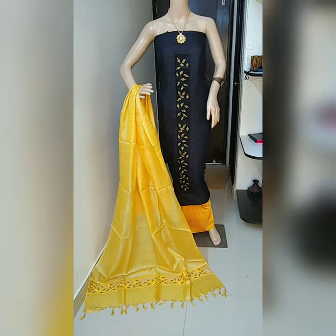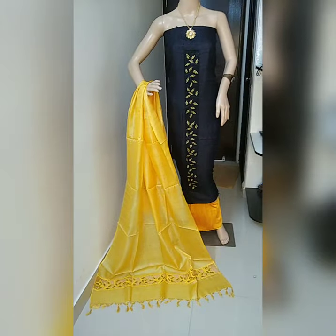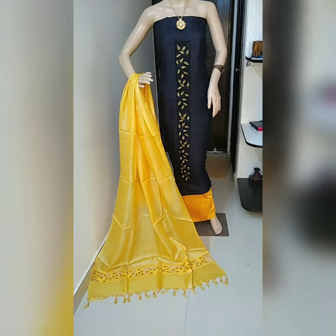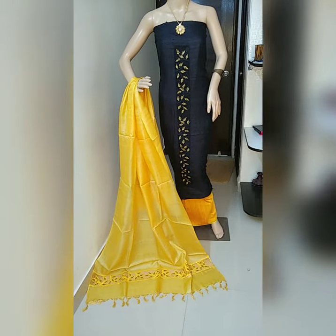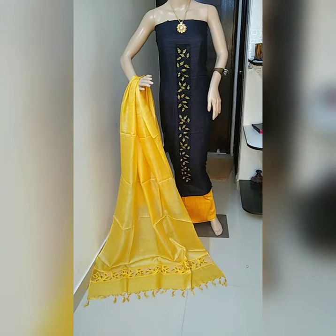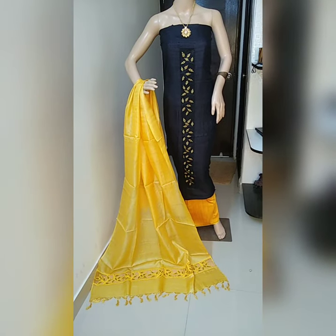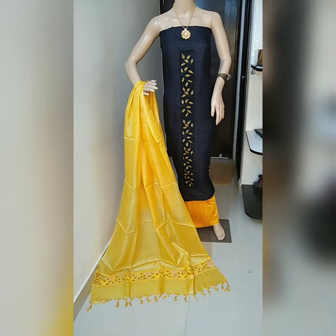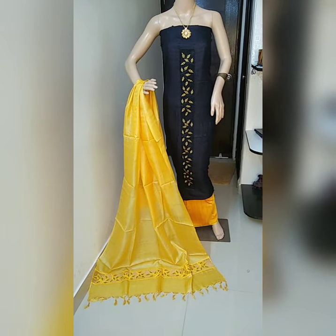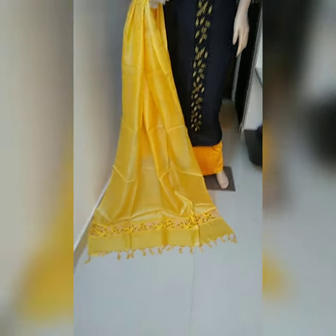Hello friends, welcome to Tussar Silk Gallery. Today I'm going to introduce tussar silk cutwork sari in colors not shown in the last video. This is a black and master dello color combination tussar silk cutwork top, tussar silk cutwork dupatta, and cotton silk bottom — a beautiful color combination.